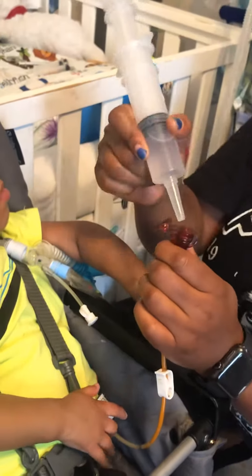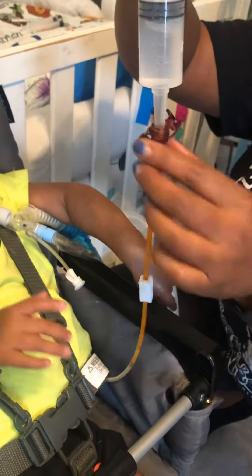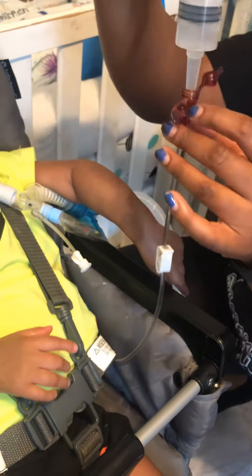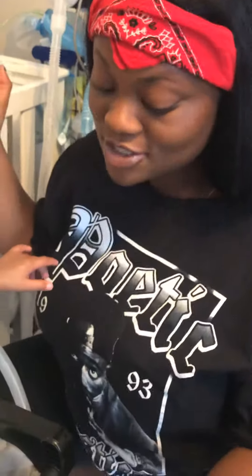Then you flush — using the big port — with the water syringe. You unclasp it and flush. I gave him about 20 ml of water. Then you close the clasp, close the top of the port, and that's how you give meds through a G-tube.